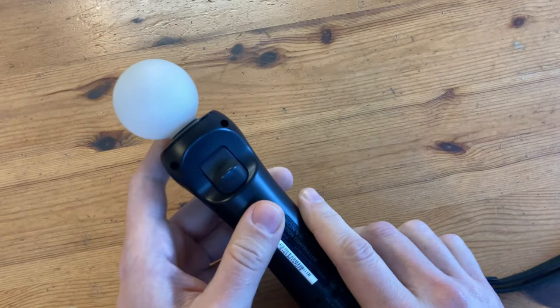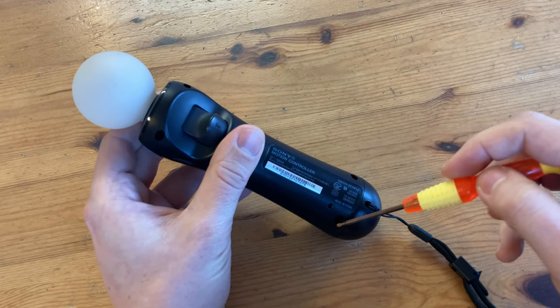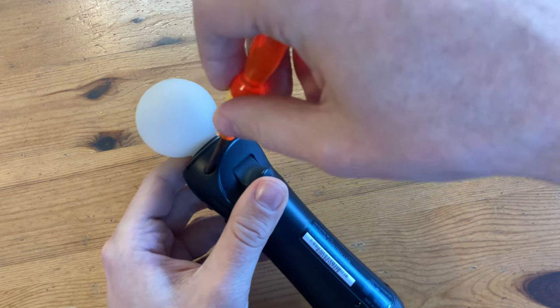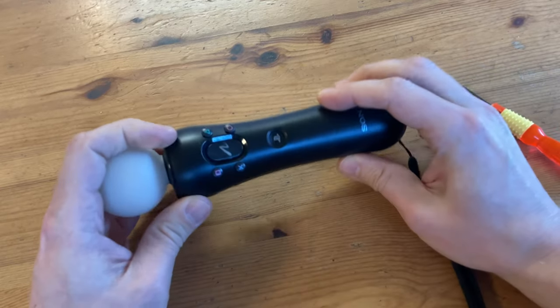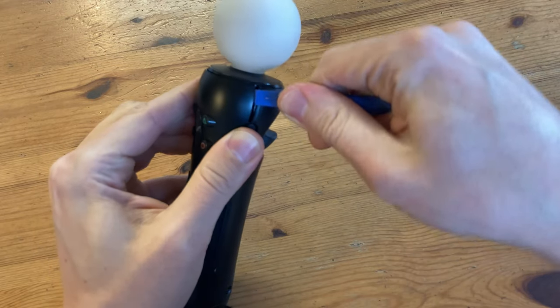So now we need to unscrew and open this Move controller. There are four screws here, here, here, and here. When we're finished, we'll give it a little shake. Now to carefully pry it open.